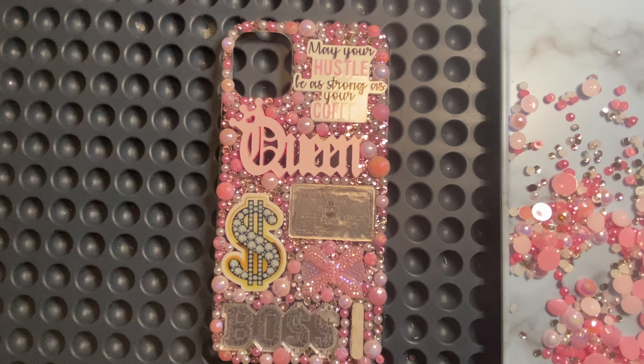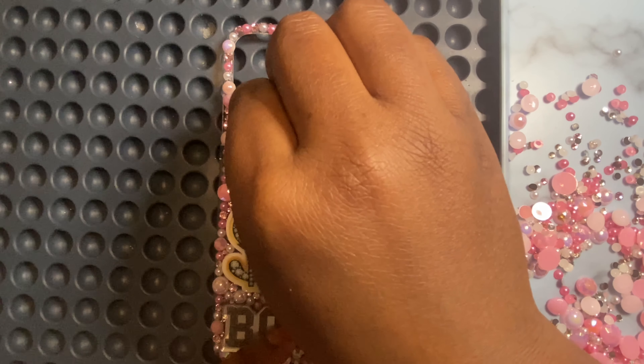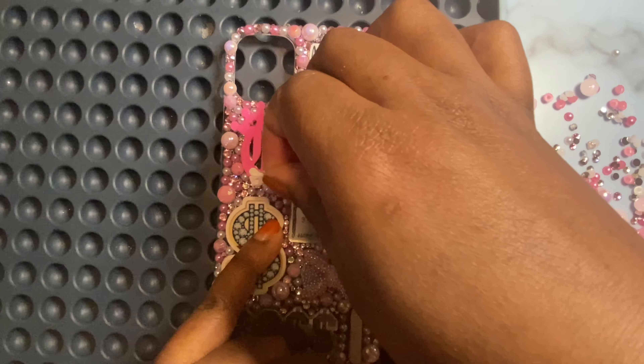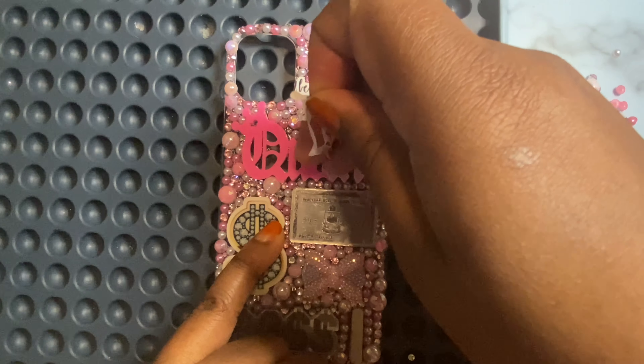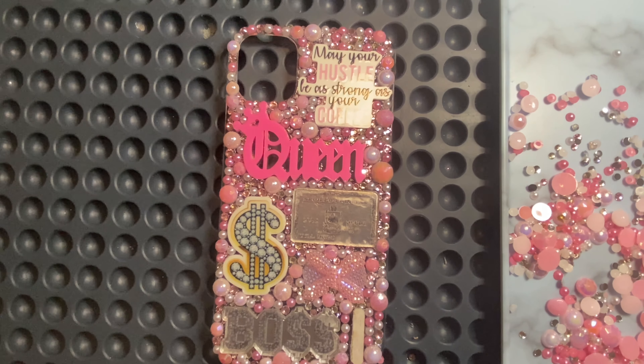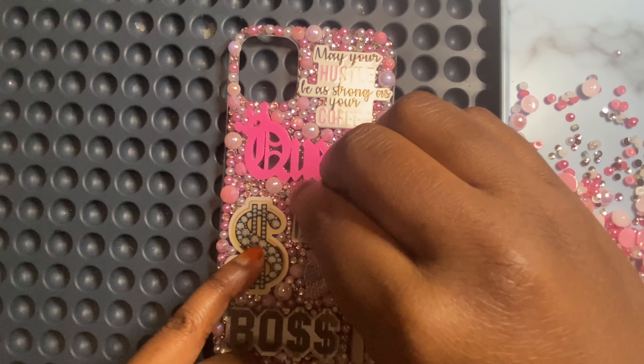Let's go ahead and tear back the paper — the children are up because it's about eight o'clock now. Okay, let's see if this comes off smooth. Come on — hey, there we go! Finally.